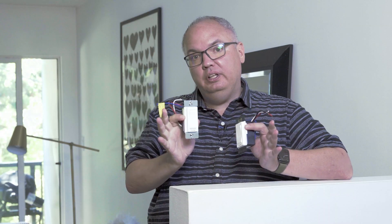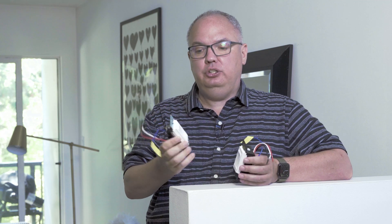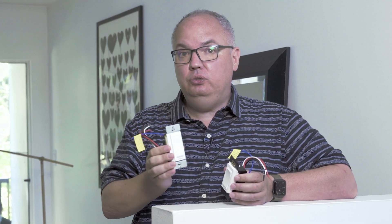The first step is to turn the power off. And don't forget — if you are remotely afraid of electricity, just get an electrician. You don't want to mess this up because if you do, it could be bad.